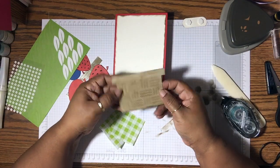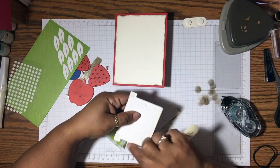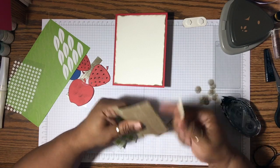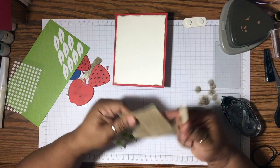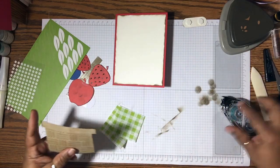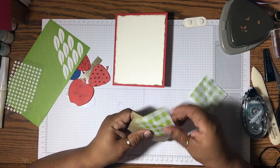Here is the basket piece. I've put a piece of tear-and-tape at the very bottom and on the sides — I didn't put any on the other sides because it doesn't really matter. Now I'm going to round it a little bit — I want the basket to have a little bit of dimension, just not much.